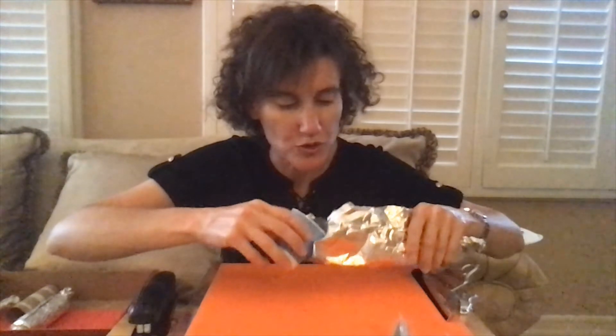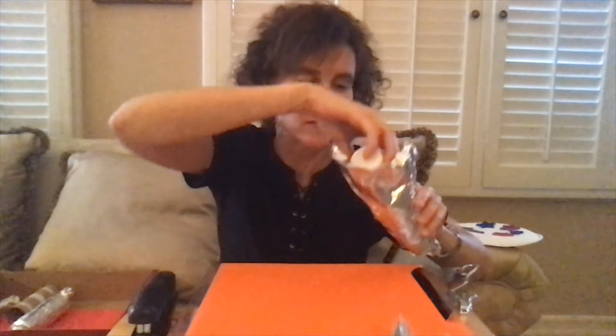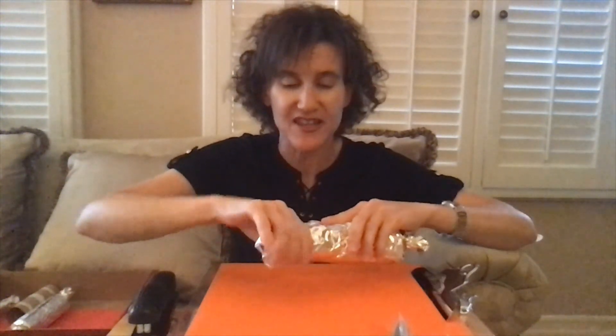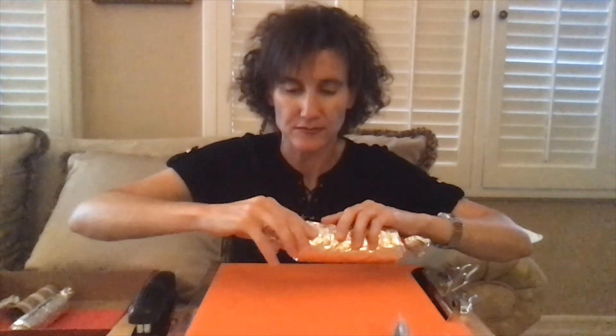If you have paper clips, that might be another good option. I'm just going to pour in some dried beans. And here you can hear a sound — but don't forget to close the other end. Here's one, and here's another with different sounds.